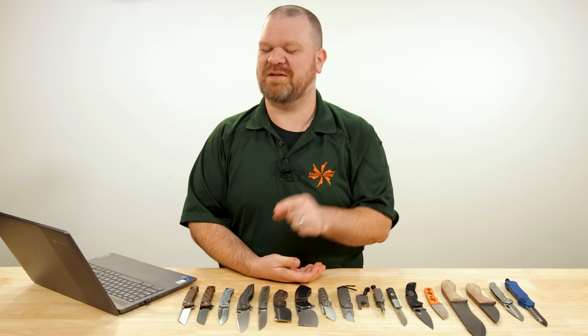Hey everyone, David C. Andersen here coming at you from the KnifeCenter, and it is our favorite time of the week because there are new knives to look at. They're the coolest new ones that have just hit our shelves and they're right here in front of me. So let's get into it.